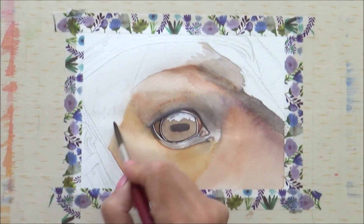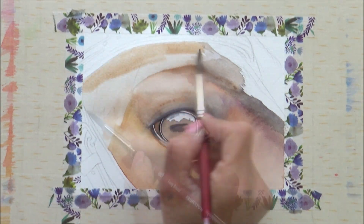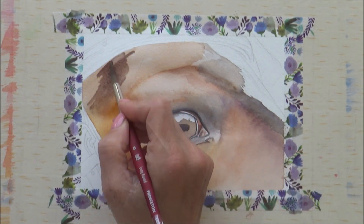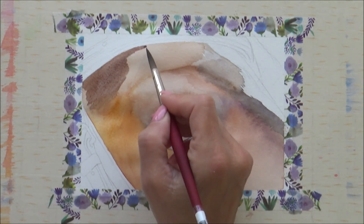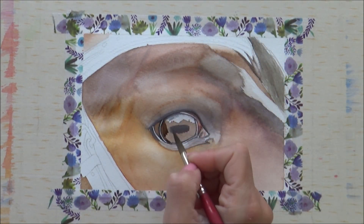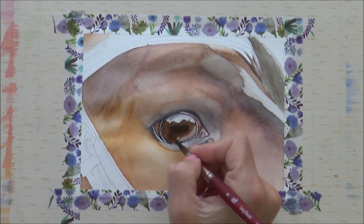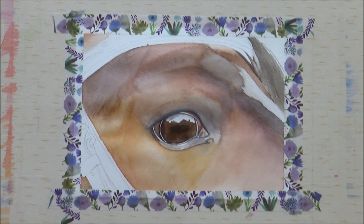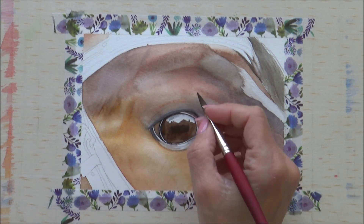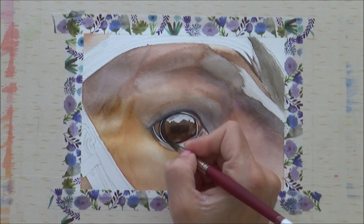Now I'm going to leave the eye to dry completely and use the time to paint more of the horse's face. I'm not going into a lot of detail on how I did that today as I wanted to focus just on the eye, and to be honest I did struggle a bit with the paper today as it's just a cheap cellulose one and didn't really like having too many layers added. But if you'd like me to do another tutorial where I focus on painting shorter animal fur or hair, then let me know in the comments box below.